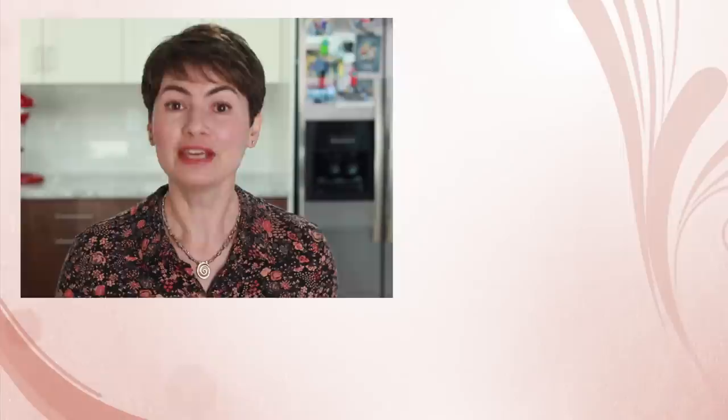A huge thanks to Cooks Illustrated for this wonderful cookie idea. Here are more very detailed culinary tutorials for you to check out. And if you are ever in the Boston area, maybe I'll see you in one of my classes.